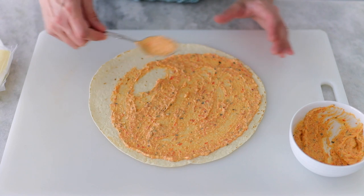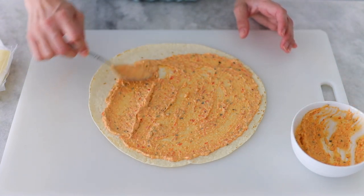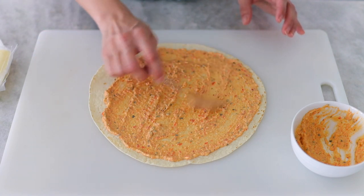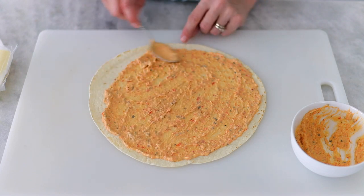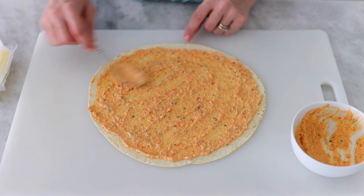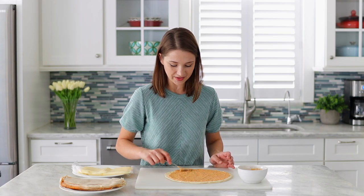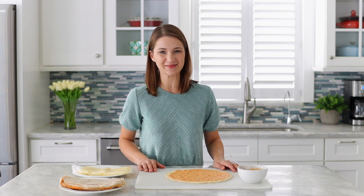I love making these when we have people coming over for tea. I remember my husband and I used to lead a youth group in our church many years ago — I would make these for the teenagers when they would come over to our house. They were so good and I love that I can make them in advance. I would make them all, put them in the refrigerator, and then just slice them up when people would come over.